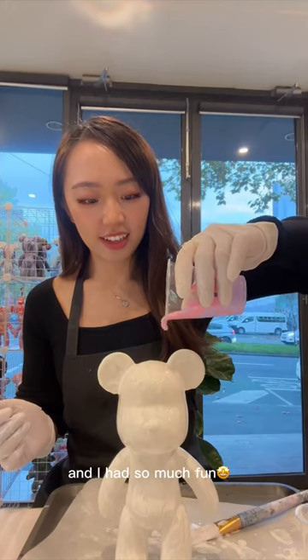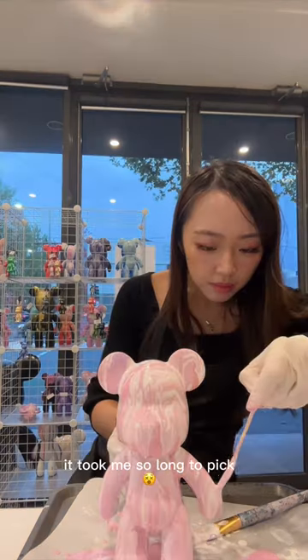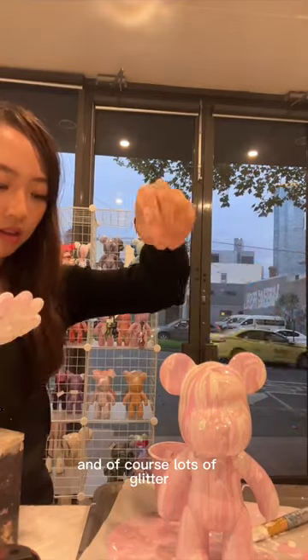I tried fluid bear painting in the city and I had so much fun. After picking the size of the bear, you then decide on the colors. It took me so long to pick, but I finally ended up with this pretty pink, white, and of course lots of glitter.